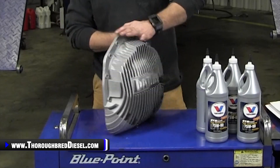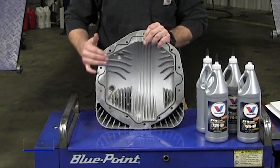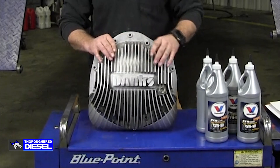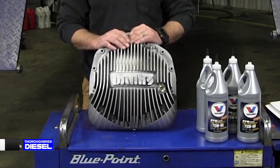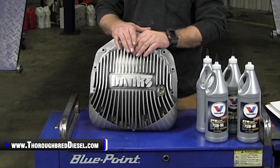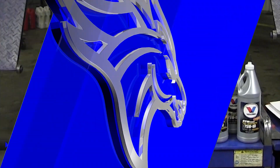The cover comes with an O-ring seal, so you don't have to worry about grabbing a gasket — you're good to go as far as sealing goes. So we're going to show you how to drain the fluid out, install the Banks cover, and then show you what the finished product looks like.